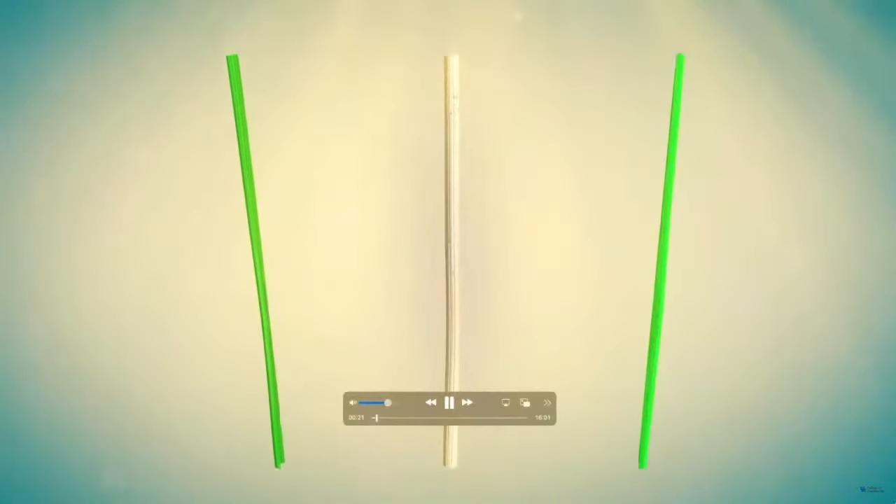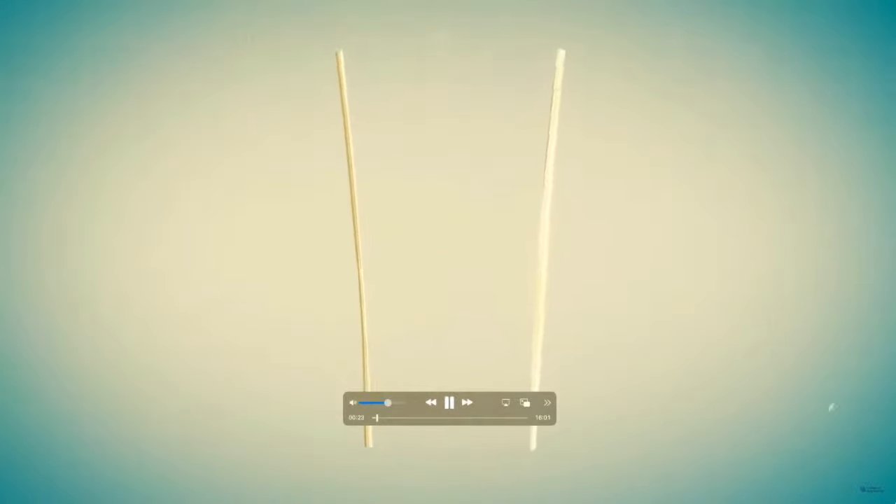The tough outer rind is peeled away, and the inner pith is peeled or sliced into strips. The strips are laid out in two layers in a grid pattern.